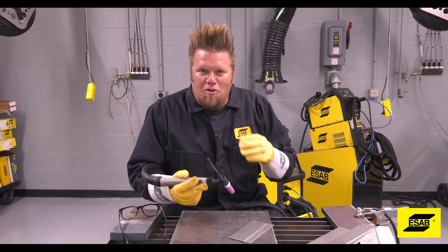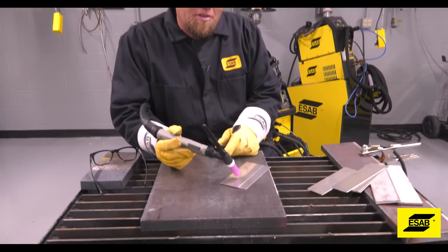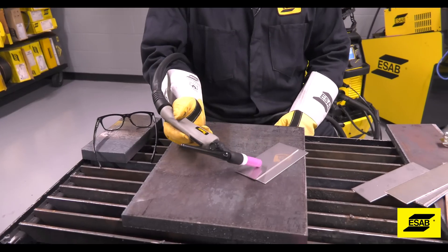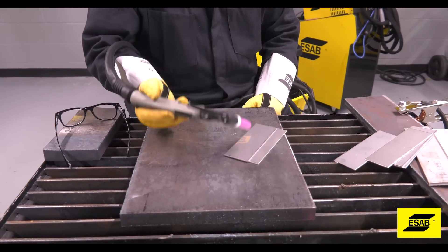This is where the confusion starts. The lift arc requires you to touch the tungsten to the material. Then you're gonna press the button on the torch and break the contact between the tungsten and the metal. That is what starts the arc.